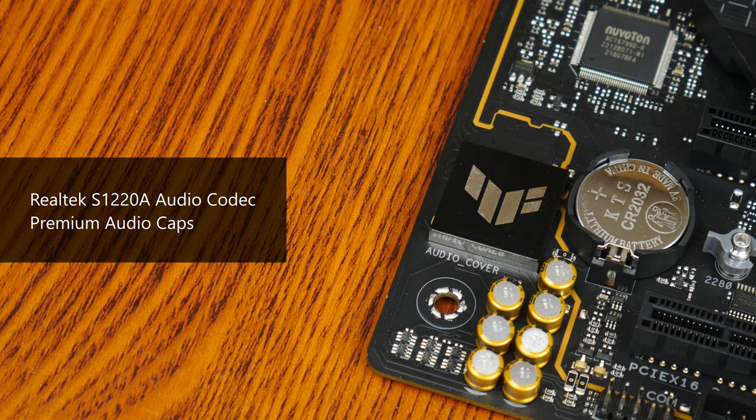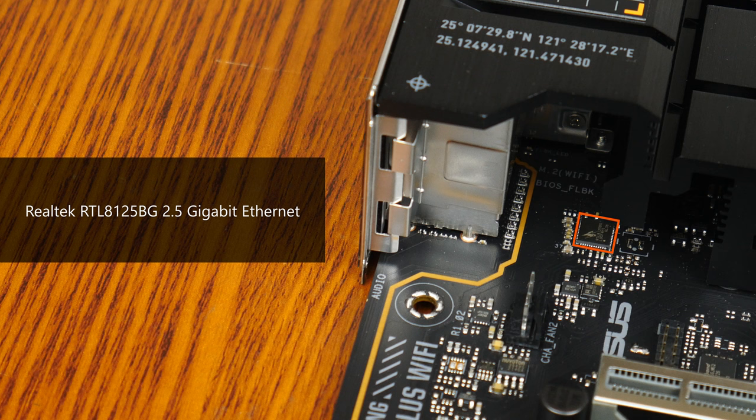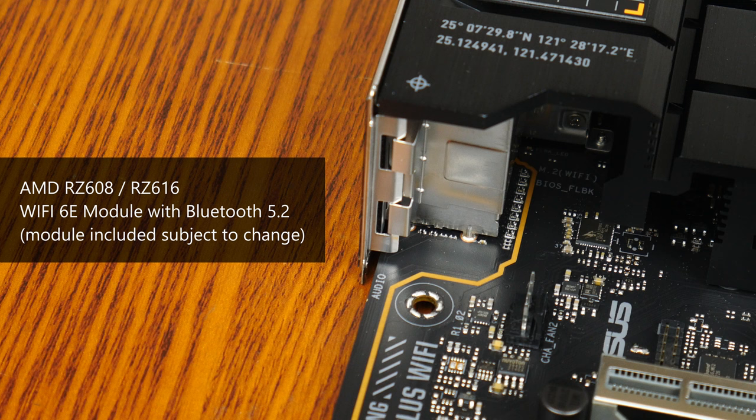For audio, Asus has included a higher-end Realtek S1220A audio codec with premium audio capacitors. Wired internet connectivity is courtesy of a Realtek RTL8125BG chip providing 2.5 gigabit Ethernet, while Wi-Fi is provided by either AMD's RZ608 or RZ616, both supporting the Wi-Fi 6E standard and Bluetooth 5.2. Which model you'll get will likely depend on parts availability at the time of manufacture.